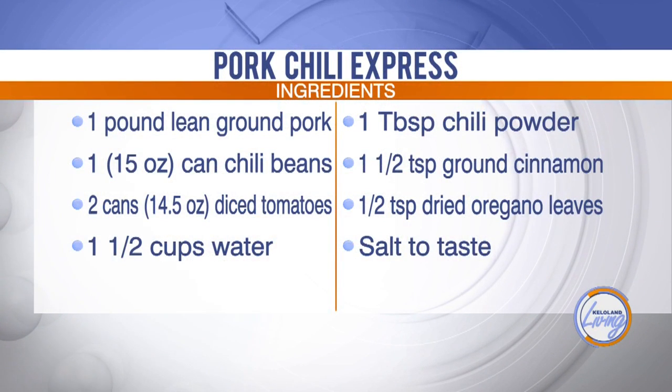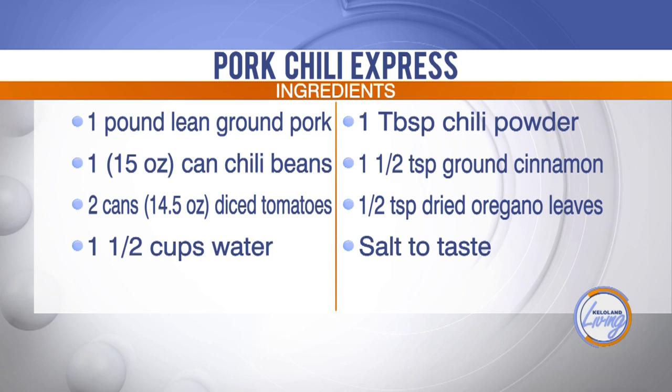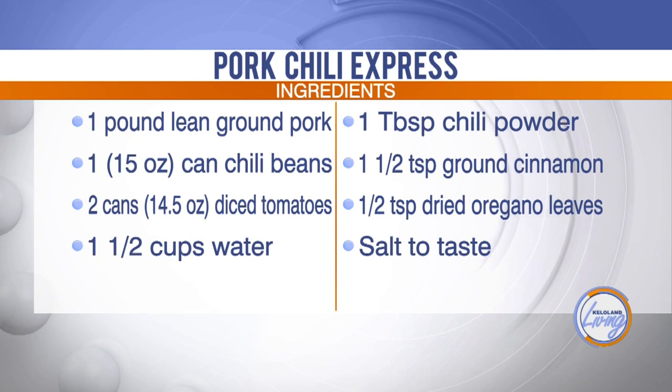The recipe is basically ground pork, chili beans, diced tomatoes, a little bit of water, chili powder, a little bit of cinnamon and oregano leaves, and then salt and pepper to taste. It is delicious!